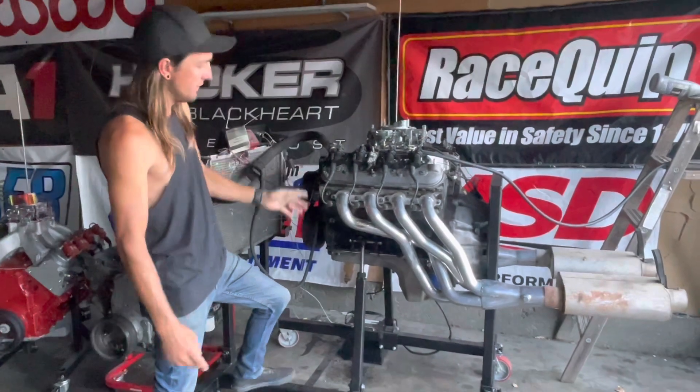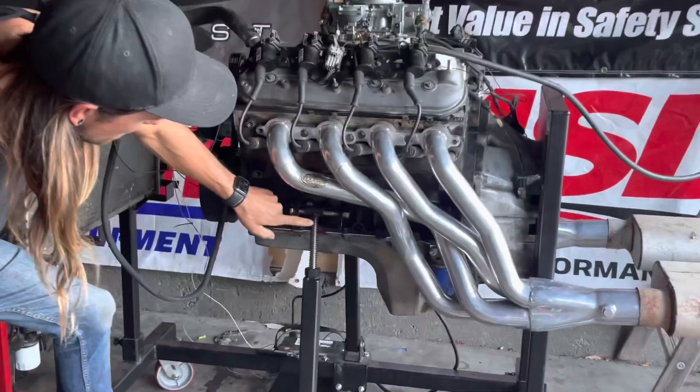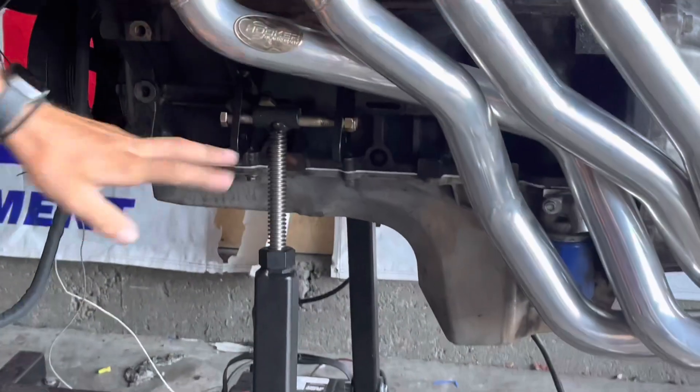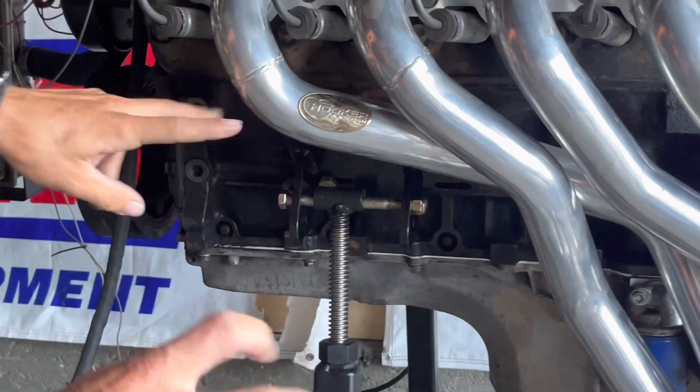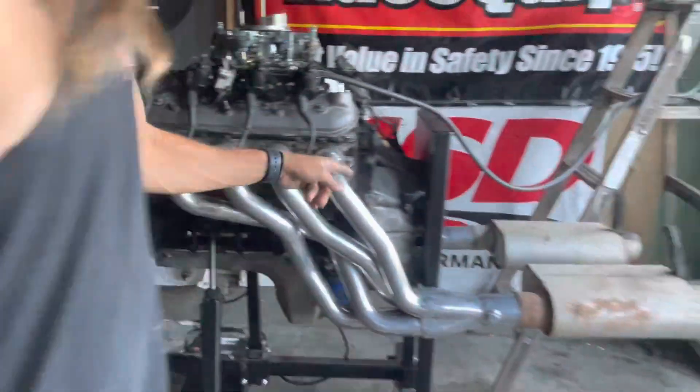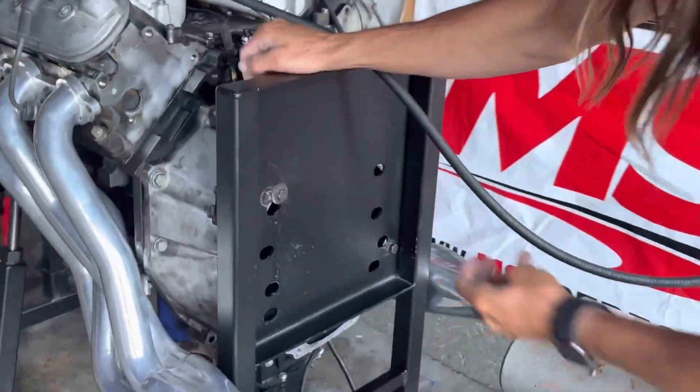First off, these motor mounts are the cheapest small block Chevy to LS motor mounts I could find — they're on Summit, about 80 bucks, technically S10 mounts. In the back, there's an LS1 T56 bell housing bolted to the back plate, but that's not staying.